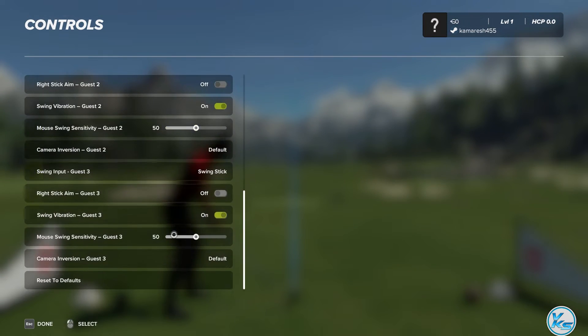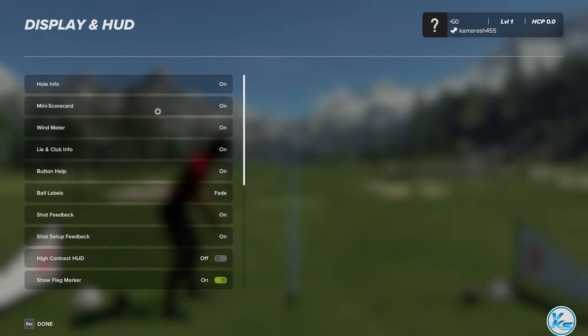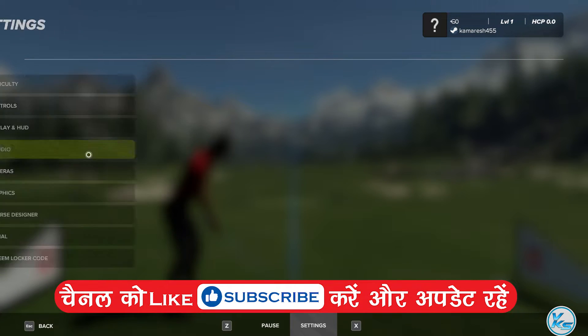To begin your swing, push and hold the left mouse button and pull back. When your golfer reaches the top of their backswing, push the mouse forward to swing. Make sure you keep that button down throughout the swing.